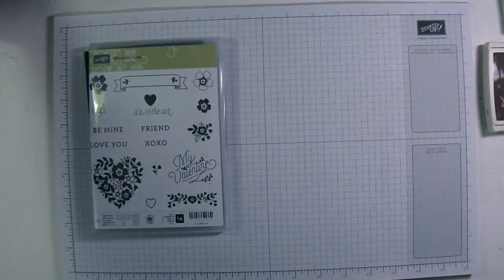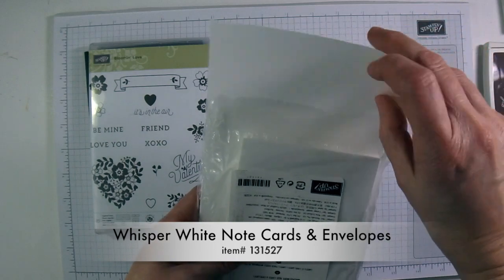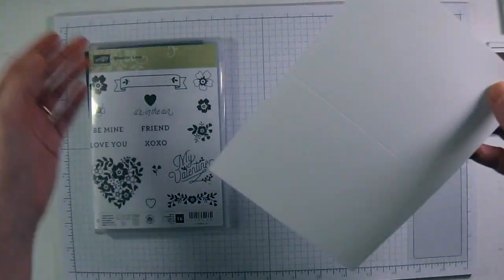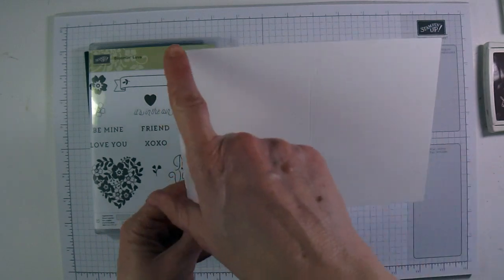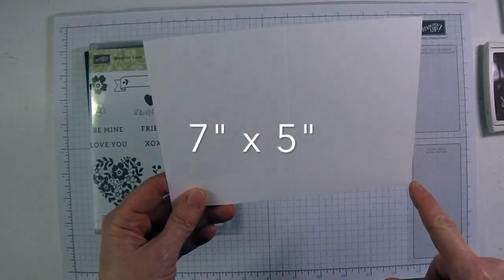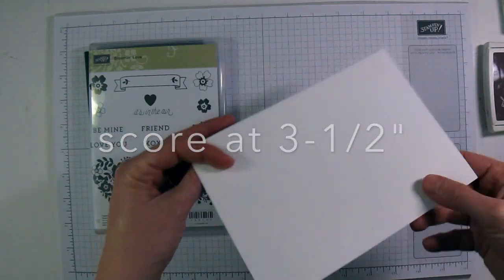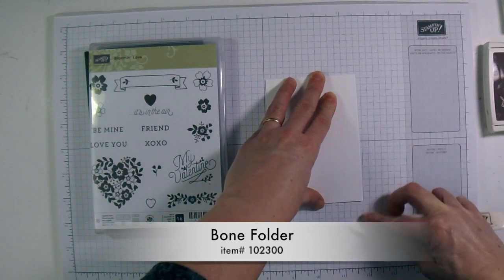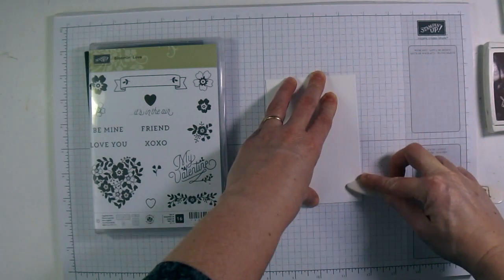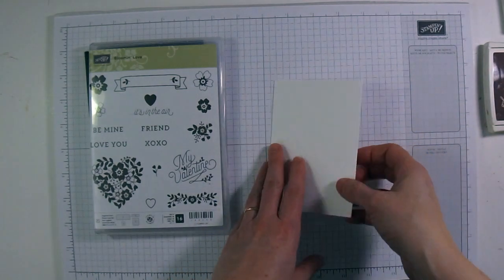To start off, you are going to need a package of Whisper White note cards and envelopes. If you don't have cards this size, you can cut one by cutting a piece of cardstock to seven inches by five inches and then scoring in half at the three and a half inch mark. I'm just going to use my bone folder to crease the fold on this note card and make it lay nice and flat.